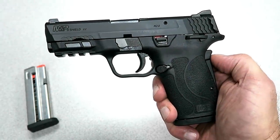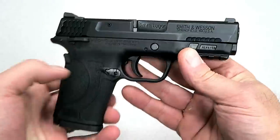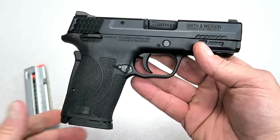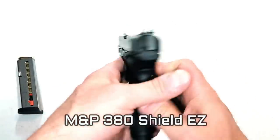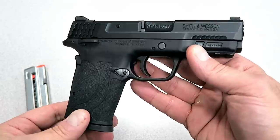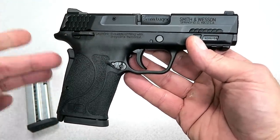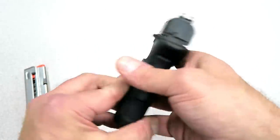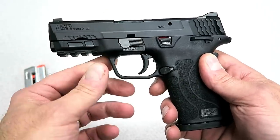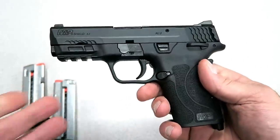Hey there friends, thanks for checking in. Today we're looking at the new Smith & Wesson M&P9 Shield EZ, a new release from Smith & Wesson. They just started distributing it with no big announcement, similar to what they did in February of 2018 when they released the .380 Shield EZ. This one mimics the same model features as the .380, except it's in nine millimeter and it's a little bit heavier. Both have a 3.675-inch barrel and magazines that carry eight rounds.